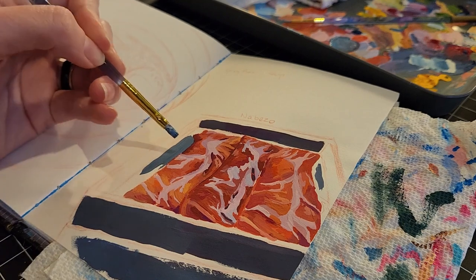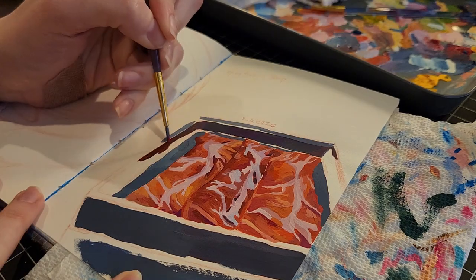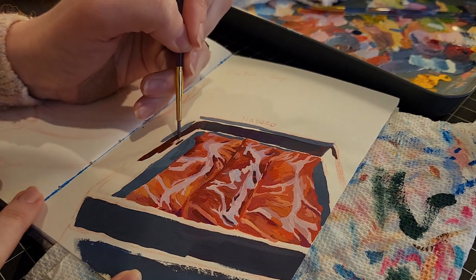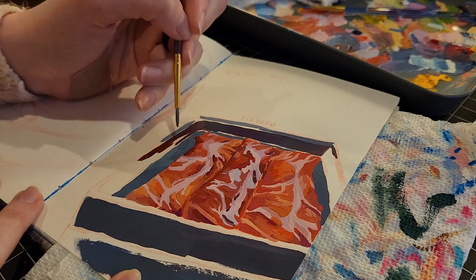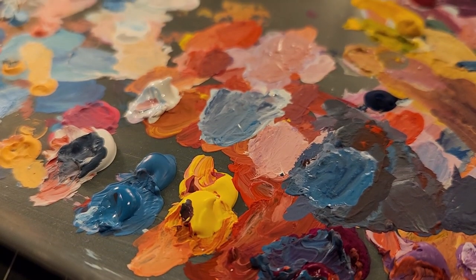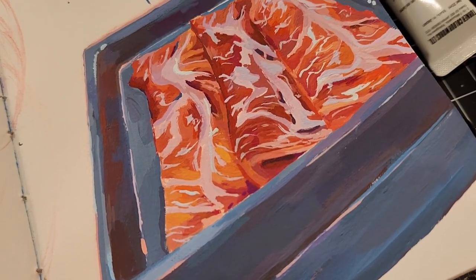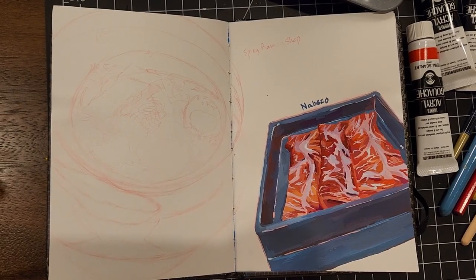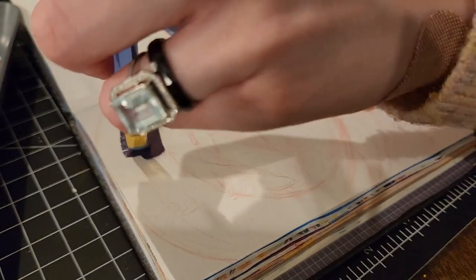I'm sorry about the light changing so often in my videos. I don't have a lot of time during the day to paint — it's usually whenever I get off work and by that time it's getting dark. Most of the time I can paint is during the weekends, but nighttime is usually when I get to paint. I'll eventually get better lighting once I have my studio space set up again.